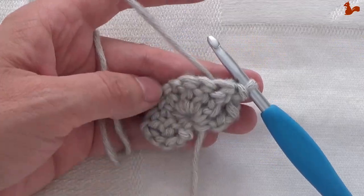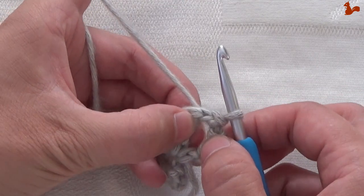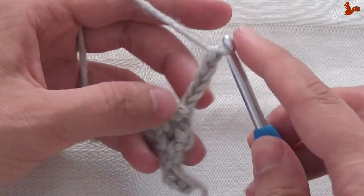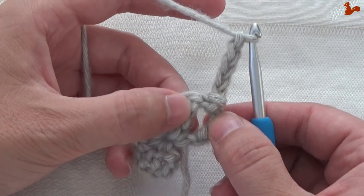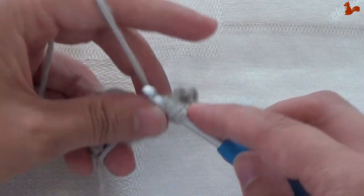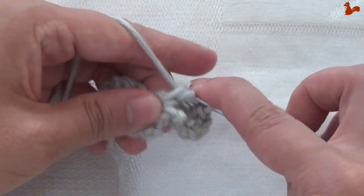Round 2. You now have the wrong side facing — you're looking at the back of your work. Start with chain 5, still in that slip stitch between the stitches. This chain 5 counts as a triple treble. Now in this gap between the stitches, make a double treble and 2 trebles. This is really between the stitches.